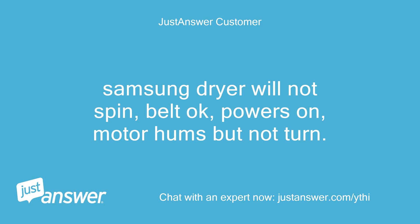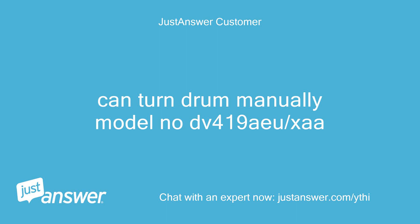Samsung dryer will not spin. Belt is okay, powers on. Motor hums but will not turn. Can turn drum manually. Model number DB419AU/SA.